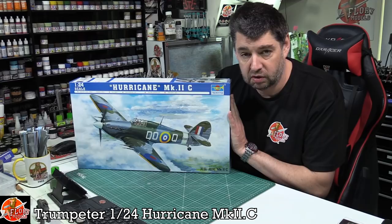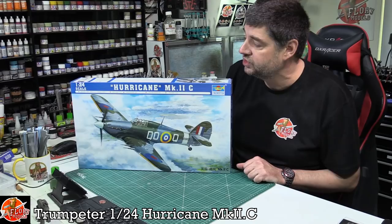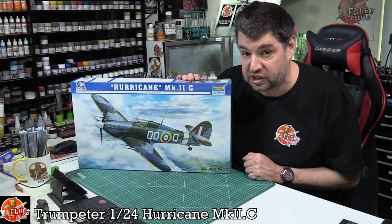Obviously Airfix did the Mark I, and we've seen various ones around, but I really think how much work the Hurricane did, especially during World War II, means it's underrepresented in the modeling world because there aren't really nice kits out there. We haven't had new tool stuff for absolute ages. So I thought we could go back, look at an older kit, build it this year, throw some goodies at it, and see what we can do.